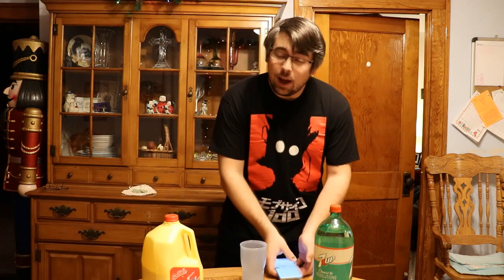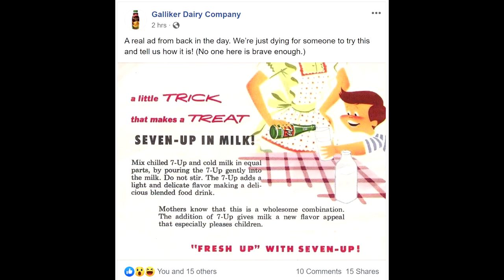They kind of issued a little bit of a challenge by asking people to tell them how it is. The post says: 'A little trick that makes a treat — 7-Up and milk. Mix chilled 7-Up and cold milk in equal parts by pouring the 7-Up gently into the milk. Do not stir. The 7-Up adds a light and delicate flavor, making a delicious blended food drink. Mothers know that this is a wholesome combination. The addition of 7-Up gives milk a new flavor appeal that especially pleases children. Fresh Up with 7-Up.'